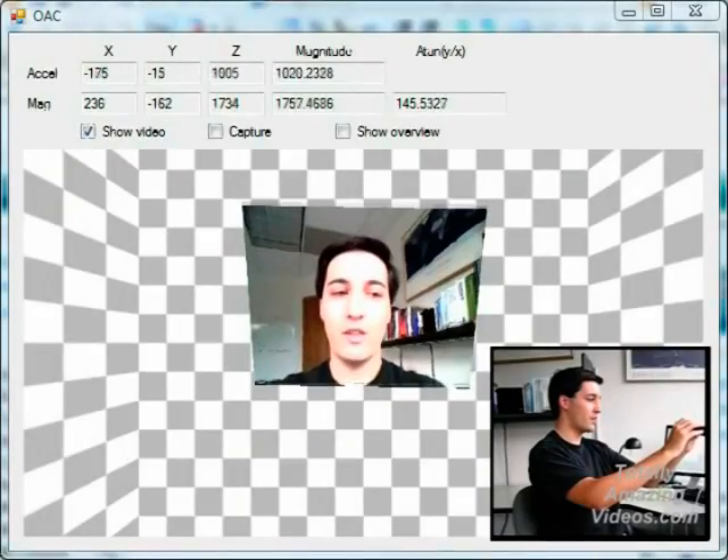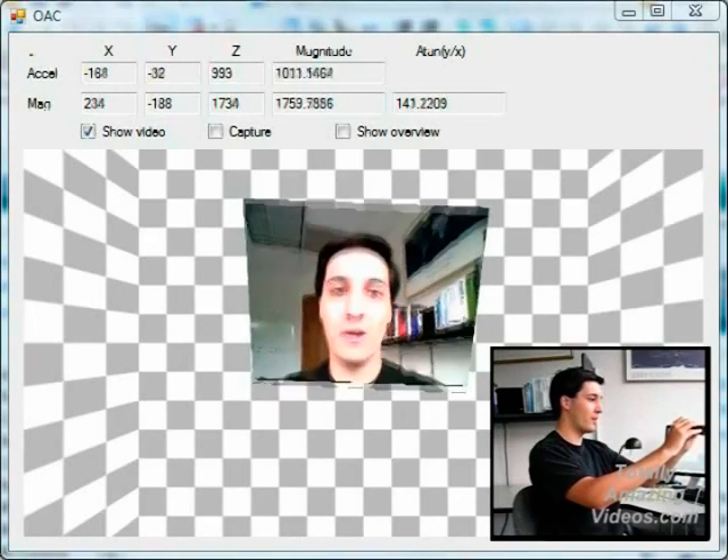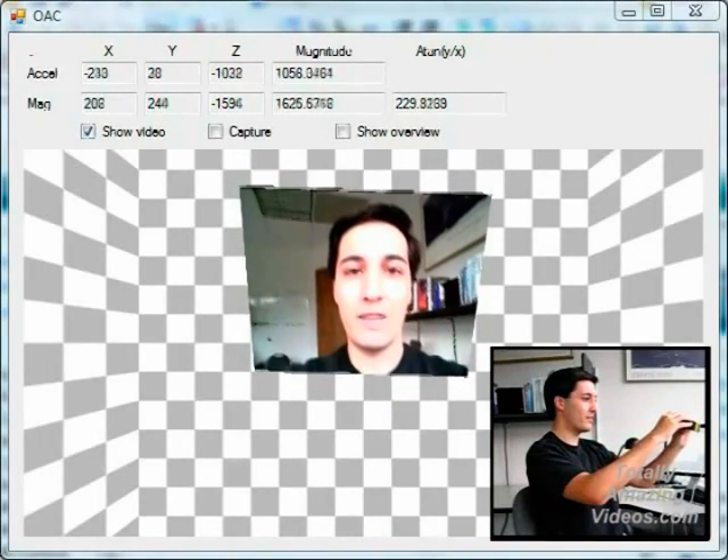So what good is knowing which direction the camera's pointing? Well, one of the simplest uses is automatically leveling the video. Here I can turn the camera on its side or even upside down, and my software can keep the image perfectly level.